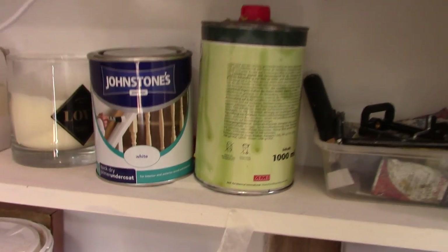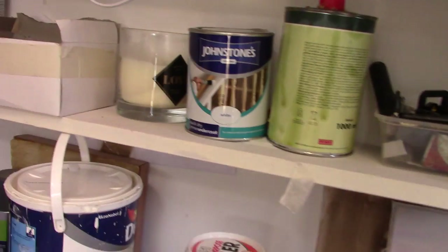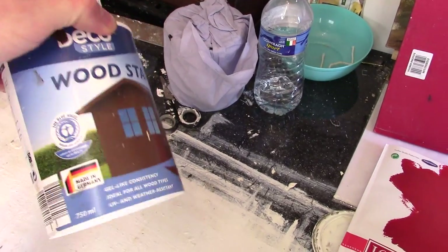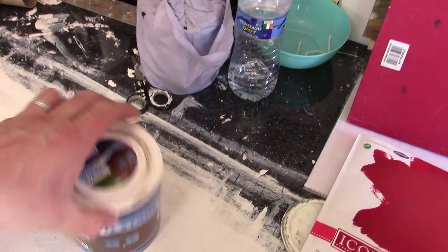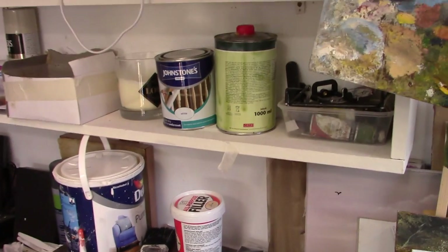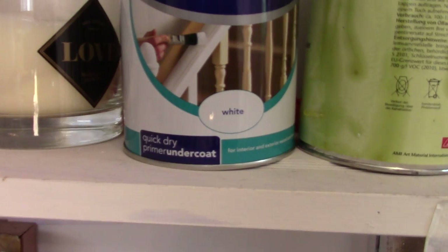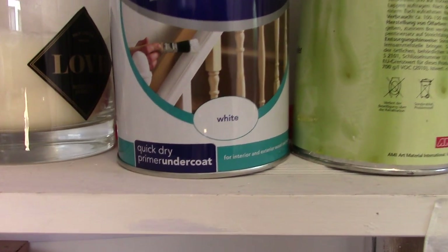What I do is I take about half of that. I'm using an old jug here, just for putting this into for mixing it — an old plastic one. So I pour about half of that primer, quick dry undercoat primer, into an empty jug.